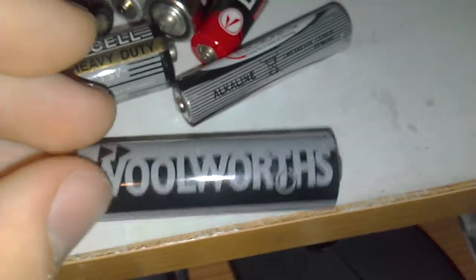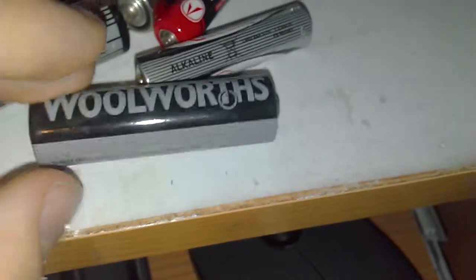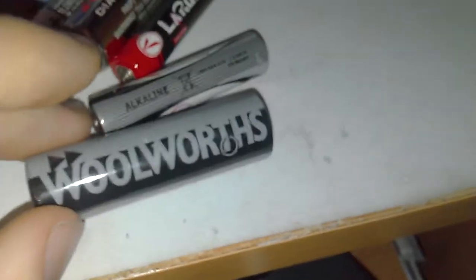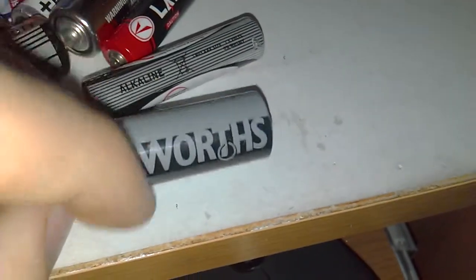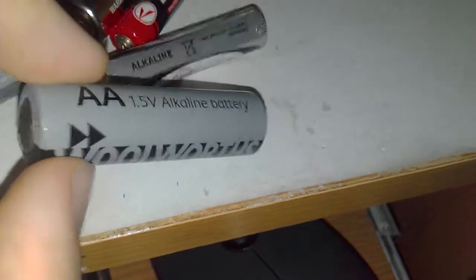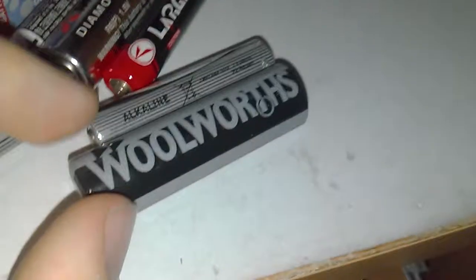Here is the Woolworths 1.5 volt alkaline battery. That's basically all it says — there's no special branding, just Woolworths. This one's actually got quite dirty, but I like it. It's got the symbols on it as well. I like the crayon black; that's quite a nice color scheme they've got going on there.